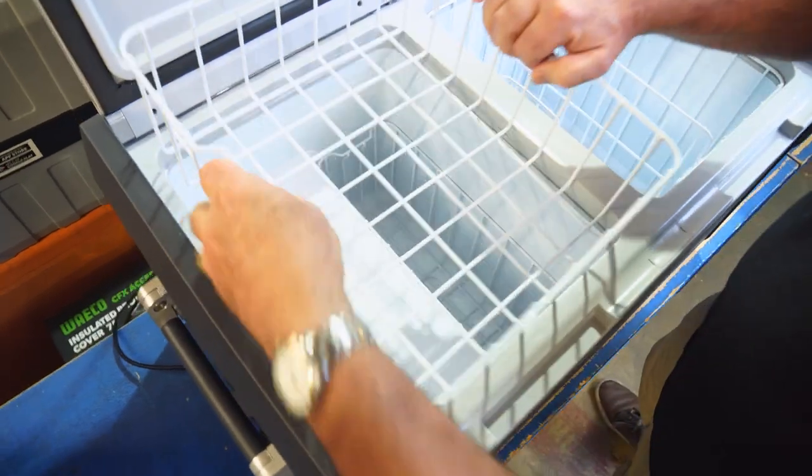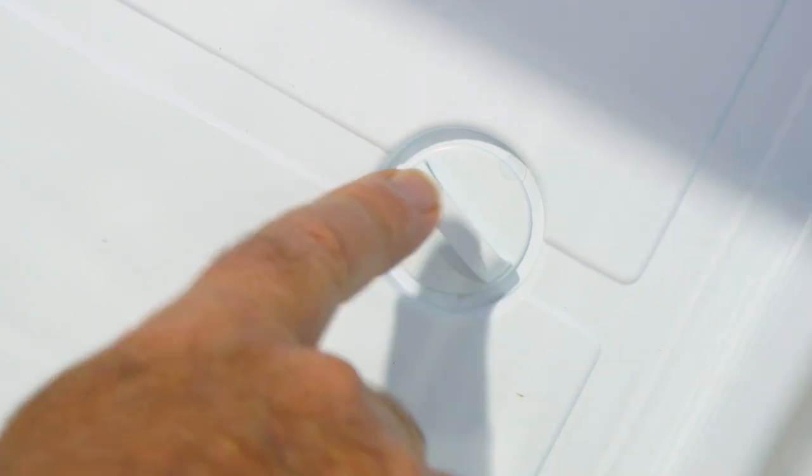On this side it's the same sort of thing — you've got a basket on top and a basket on the bottom, and a little bung at the bottom to allow the fridge to drain.